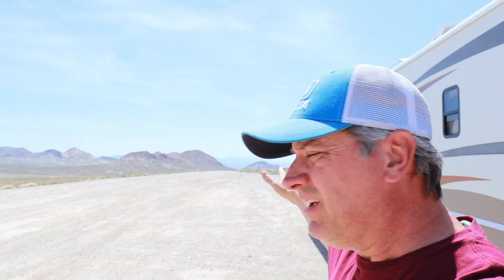We've been dry camping here in Tonopah, Nevada for almost a week now. They have a really nice dry camping area — it's Bureau of Land Management land just off of Highway 95 — no traffic noise, which is awesome. You can see all this area is open for dry camping. I figured this would be a good time to check out our flat towing setup and introduce you to what we use.